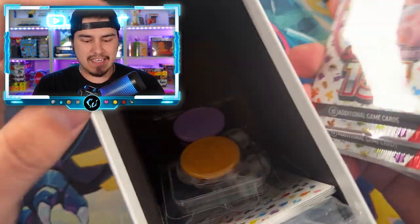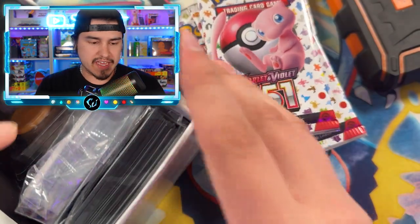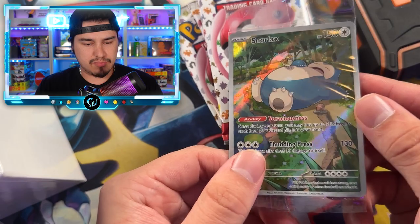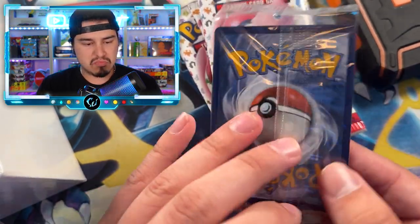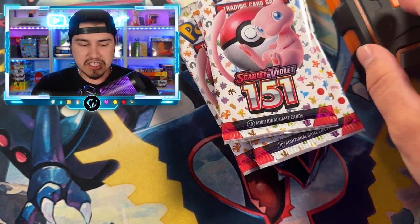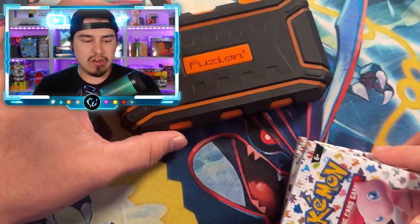We do get nine packs in the ETB. We are going to be weighing all of them and seeing if we can weigh those hits. It is actually the release date of 151 as I am doing this video — it is Friday. Snorlax promo right here. This is the best centered one I've got yet. This one actually could be a potential 10. The other ETBs I've opened, those Snorlax promos seem hard to get centered, so that's exciting.